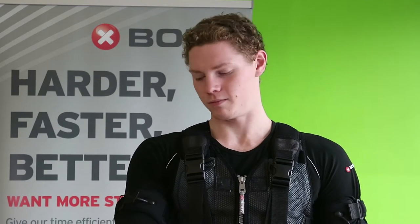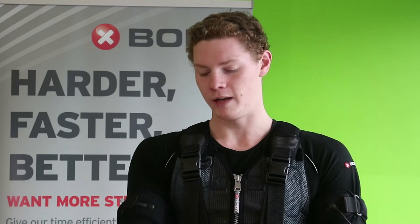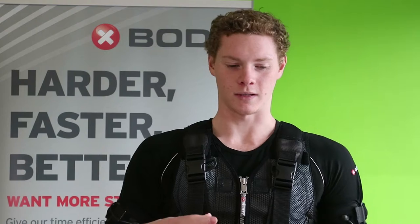I'd recommend the X Body because there's no force on your joints, where in a conventional gym you've got lifting weights and it's either on your bicep curls, it's on your elbow joints — so it's a lot more intense — where this system takes it all off and puts it all into your muscles.